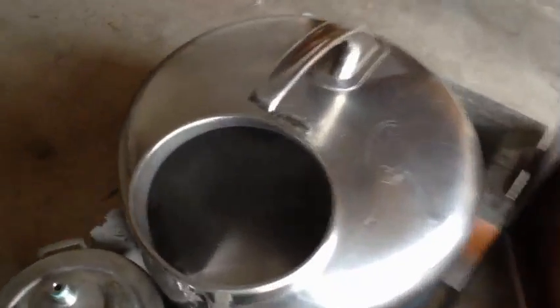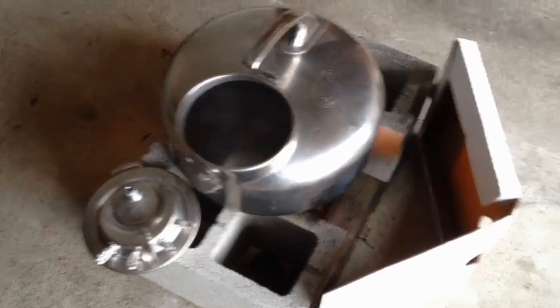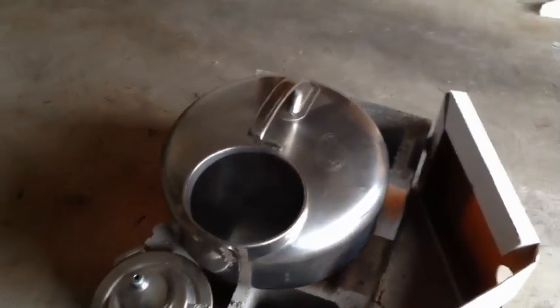I don't have five gallons in there this time — it's hard to see, but I just have very little water down in there, maybe an inch or so. I want it to heat up fast. Got myself a little windbreak with the box that the copper tube came in.